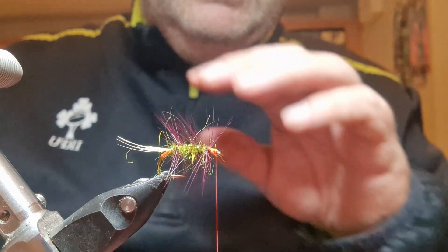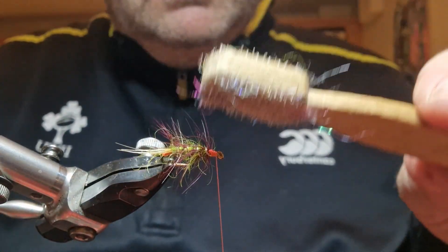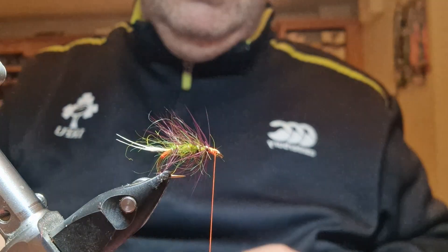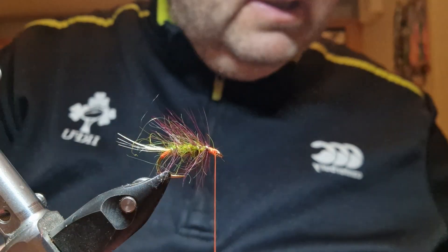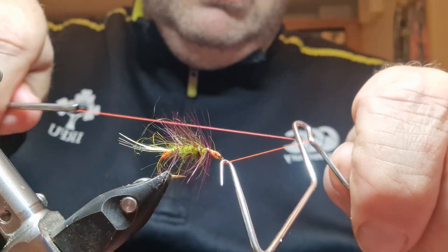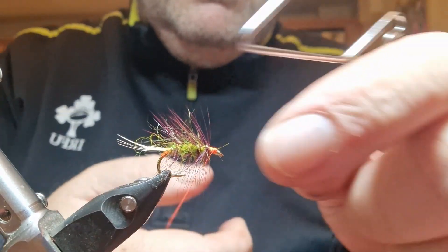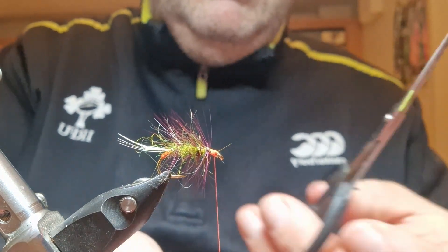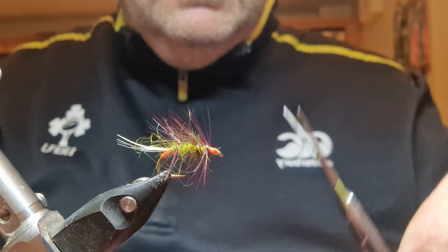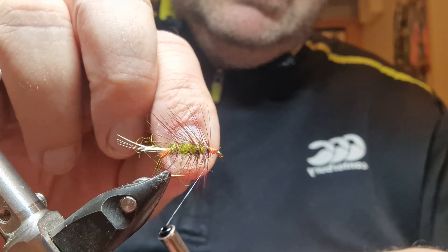I'm going to very lightly give it a Velcro brush — I don't want to be anywhere rough with this, I don't want to damage my rib. Just damp my fingers, pull everything back, and have a look. Keep it fairly tidy. I'll get my whip finish tool, do two turns, and trim it away. Then I'm going to come in with my black thread — Semperfly Classic Waxed, size 6/0 in black.